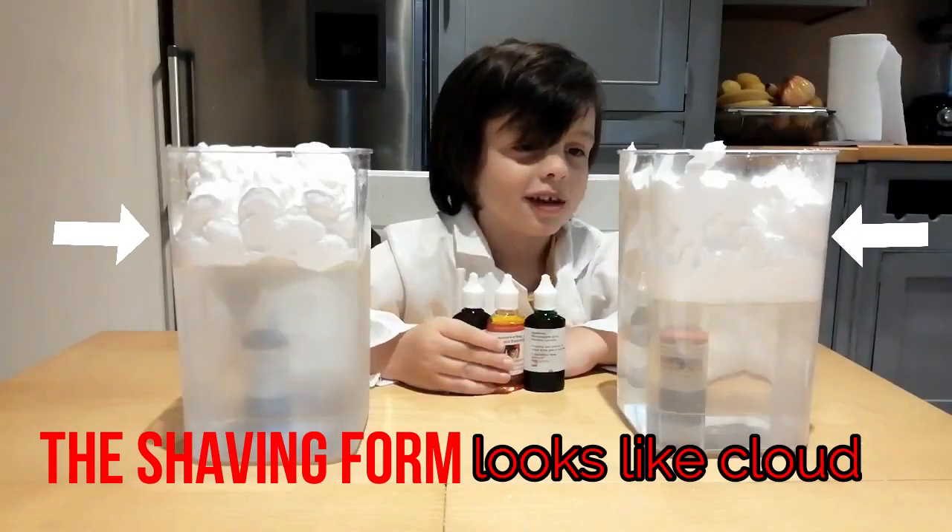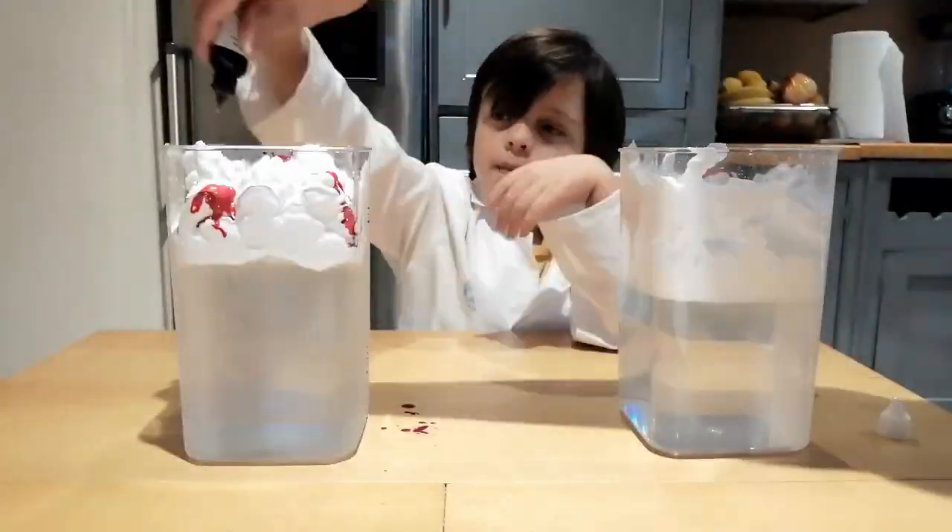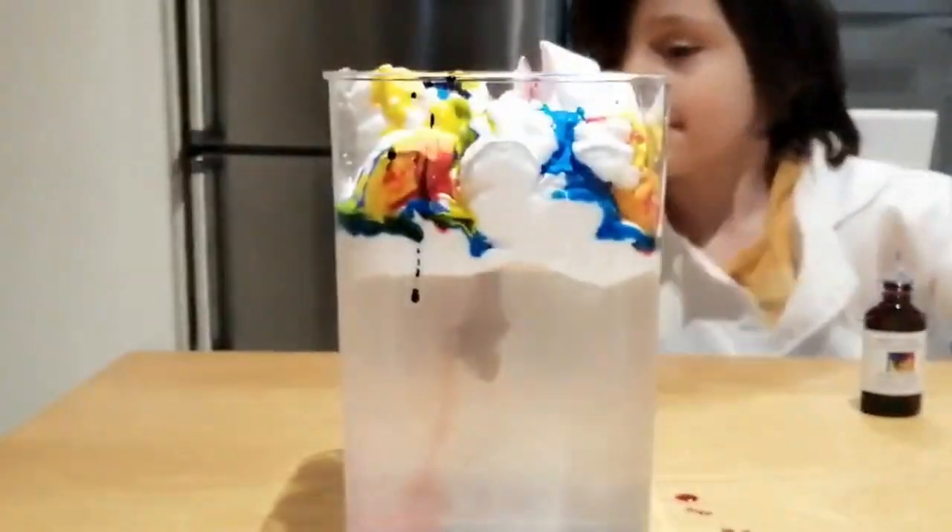It looks like clouds. It's just shape forms. It looks like a thunderstorm.